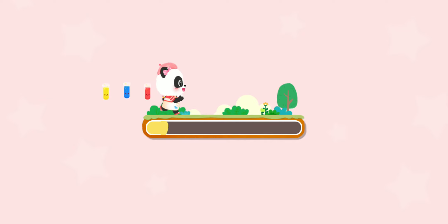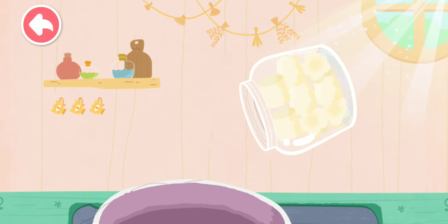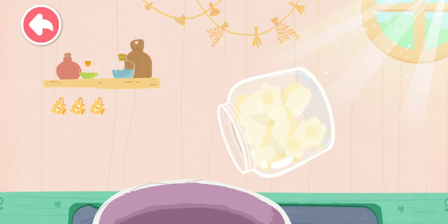The kid wants to make colored lollipops. Let's help with colors. Shake the bottle and pour out the marshmallows.